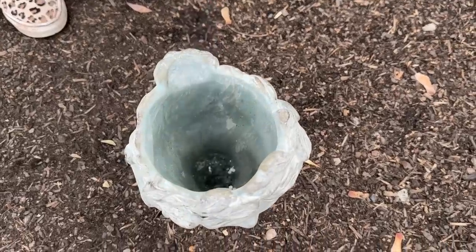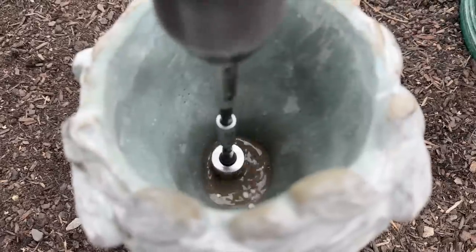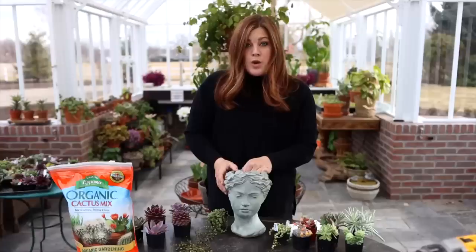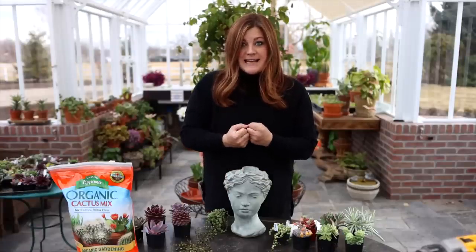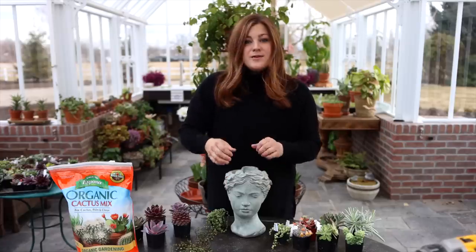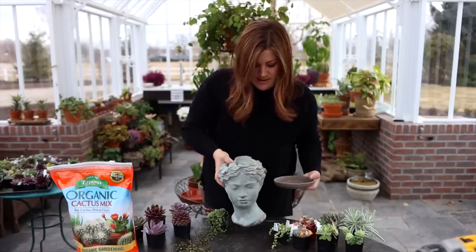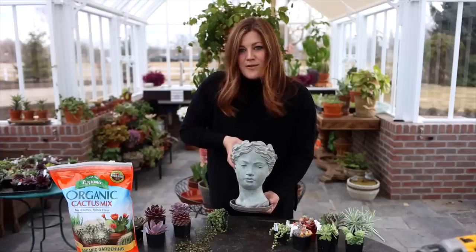We used a diamond tile drill bit and we went in from the top of the container rather than turning it upside down like I typically do, because this is not even on the top. We used some extensions and got the drill bit long enough to reach the bottom, and then I poured in some cold water. That's really important because as you create that friction with your drill bit it creates a lot of heat, and you don't want that because it can cause it to crack. So cold water in the bottom and then we just went in with the drill and made our hole. Now we have a draining container, and I do have this gray saucer — it didn't come with this container but it matches close enough to catch any water that drains out the bottom.